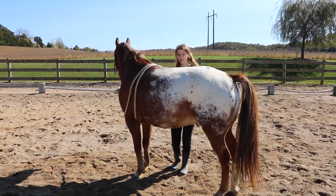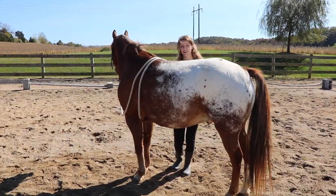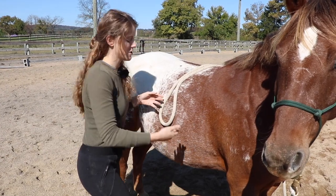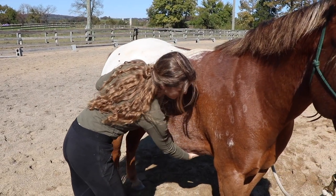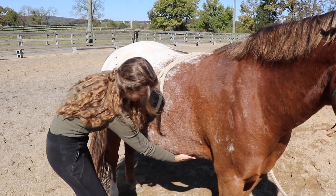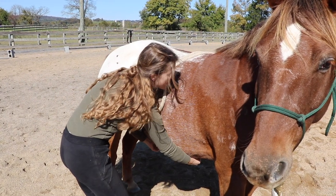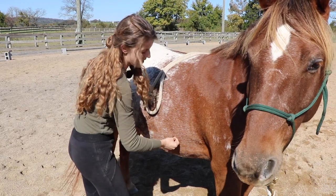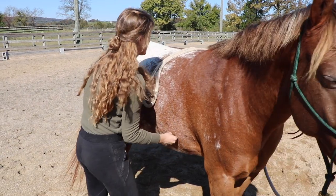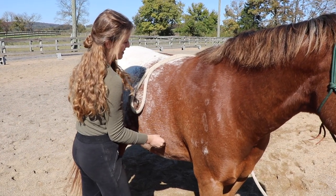He's holding those muscles right now — I'll let him hold it for a few seconds and then release. Let me walk you through what I'm doing with my hands. I bring my hand under his belly and find his belly button, which is about right here — a little past the girth area. Then I take my other hand and put it a little bit back more towards his hind end. I take my thumb and drag my finger up his side, applying about medium pressure, drag up and he'll lift, hold it right there, and then release.